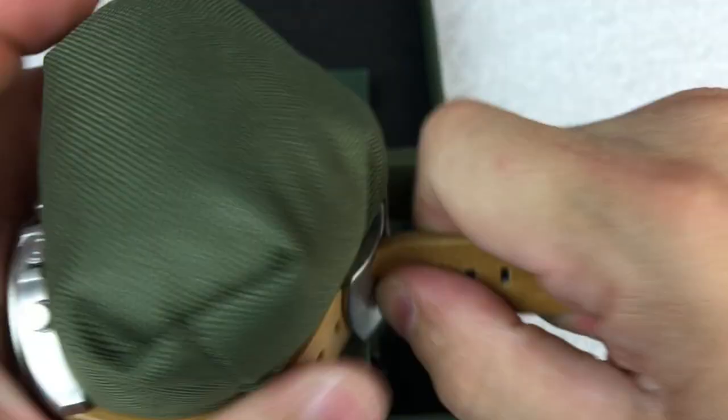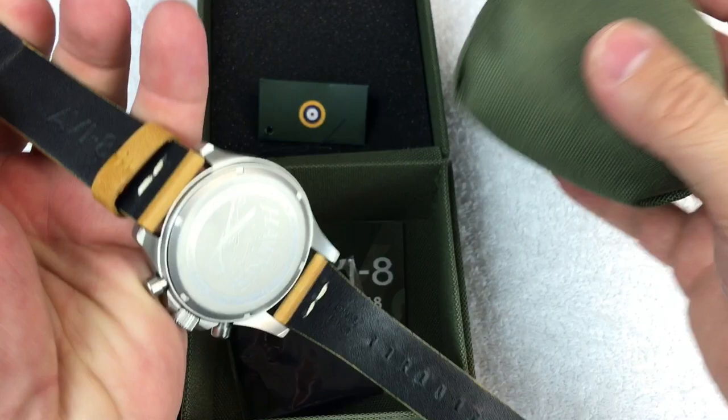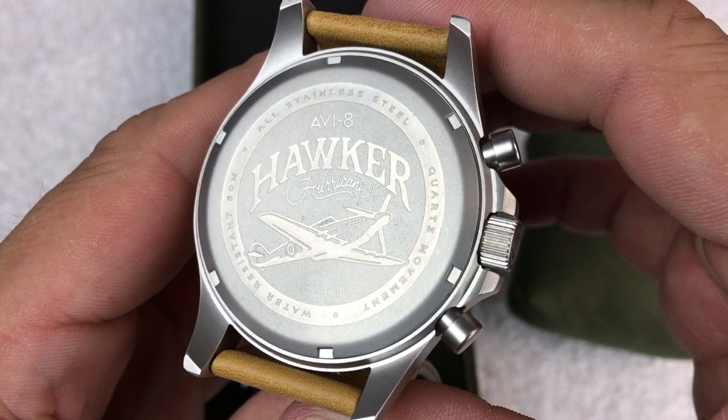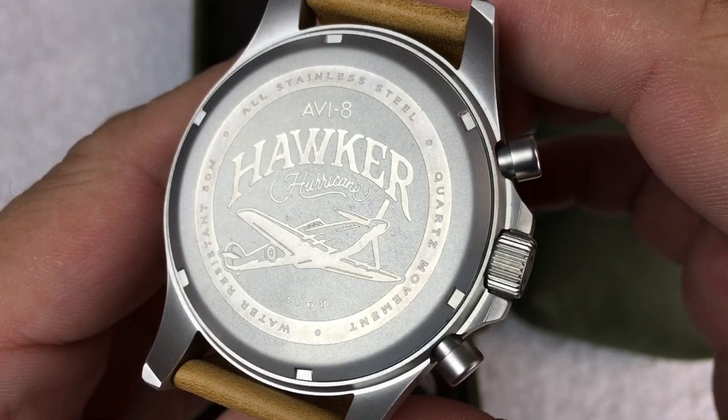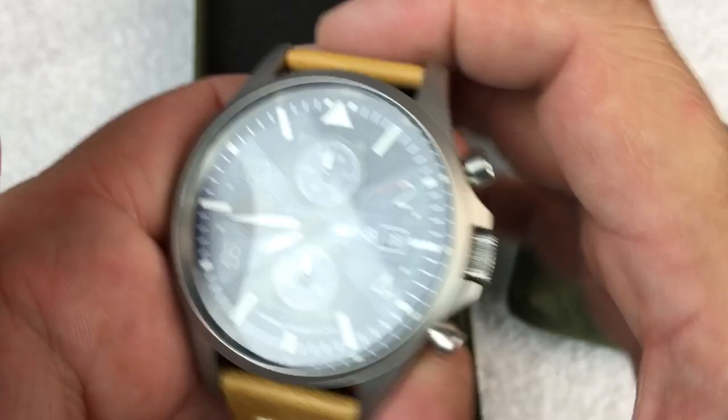I really like that AV8 puts a picture of the plane inspiration on the caseback. You've got 'AV8 Hawker Hurricane,' the plane image, water resistant 50 meters, all stainless steel, and the quartz movement. The movement in this one is a Japanese VD51 chronograph movement.